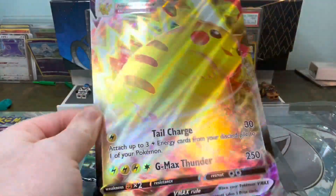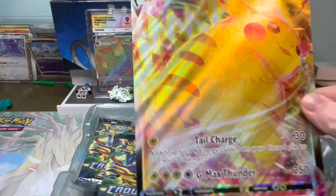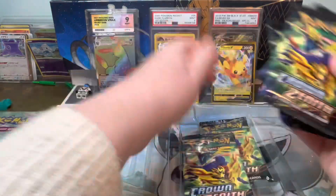We have a large jumbo card. I'm going to get a binder for these because they just bend otherwise, and that sends me insane because I like to keep them in a decent state. I'll put it in my bottom drawer for now — might be safer. Then we have five packs of Crown Zenith.